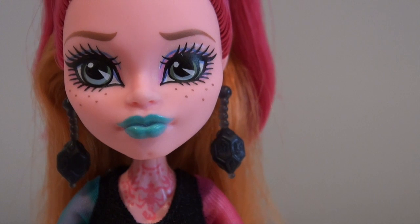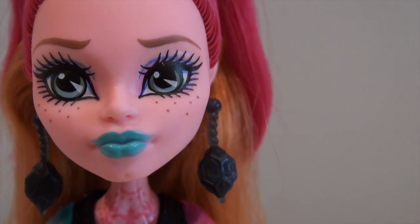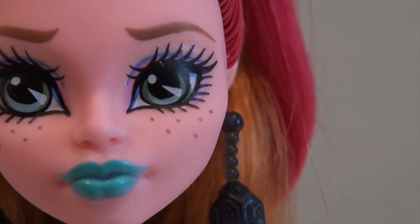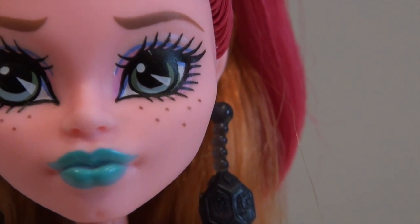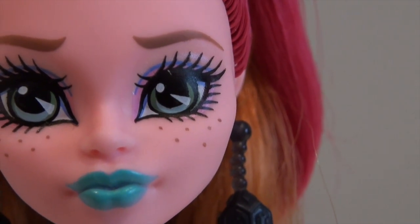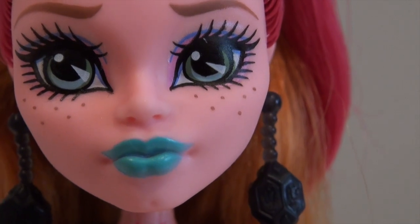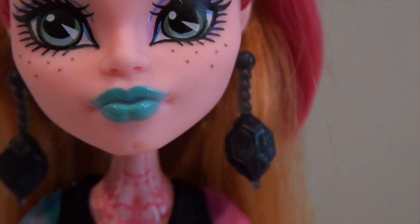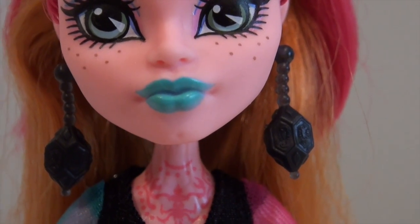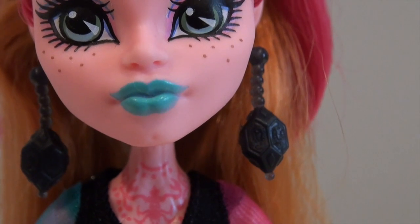As far as makeup goes, Gigi doesn't have too much going on here. She has a little bit of pink for an eyeshadow with a blue in the crease and a little bit of a shimmer above that. Her eyebrows are like a light brown, kind of in that questioning look. And she has some pretty lashes and adorable freckles. What really stands out on her face is this crazy blue lip color, but it's so cool — we're loving that.